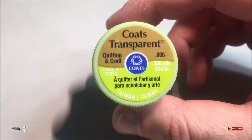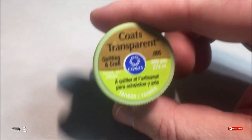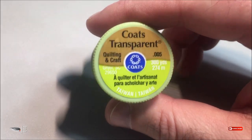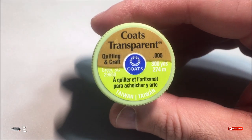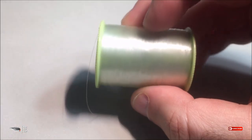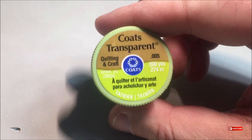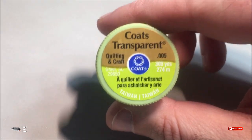This is actually not a fly tying thread — this thread is a quilting and craft thread. You can get it at almost any craft store, including Walmart, and I think they have the best price on it. You will pay only about two bucks for 300 yards of clear thread, and it is strong and durable with a little bit of stretch to it.